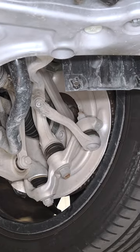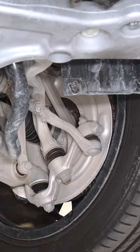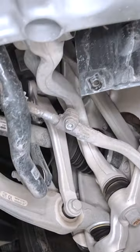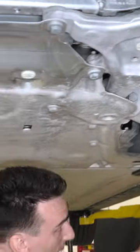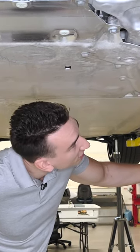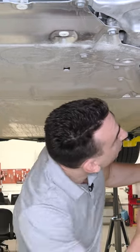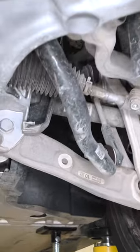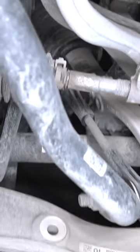So this is one enabler to getting that compliance coupled with the dynamics that Jordan will talk to. Very typical BMW — you see forged elements everywhere, and air suspension as well.